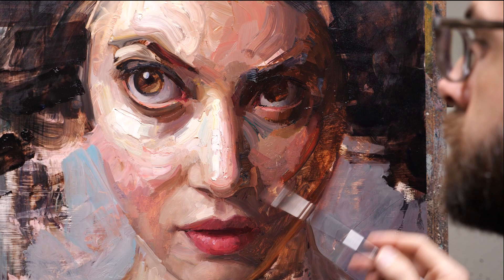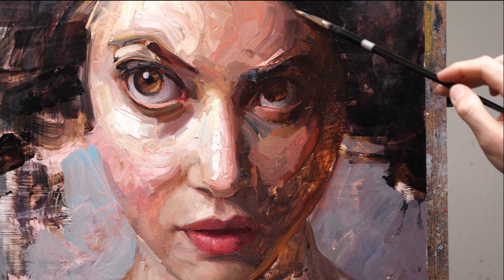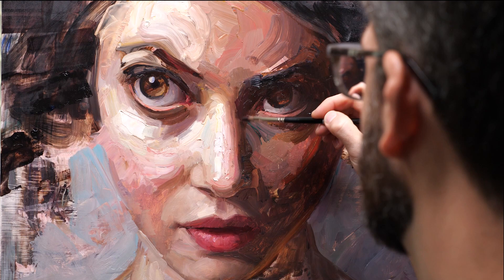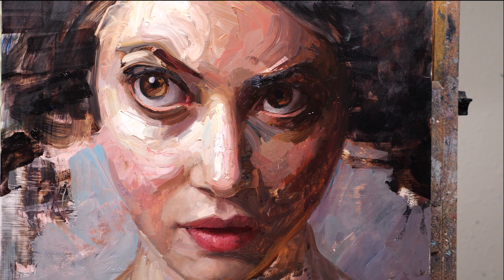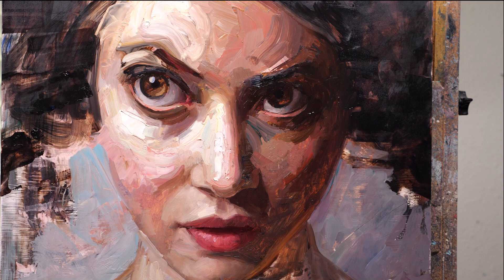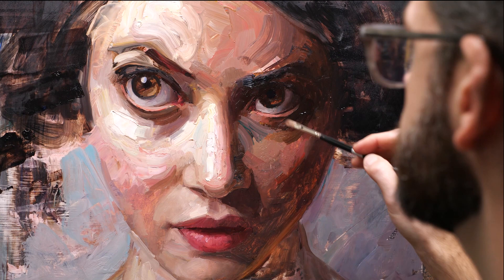Another thing — I've painted on top of old paintings many times and there is something very freeing about that which I don't really understand. Something about it being a used panel that I might have just thrown away versus a nice clean blank white panel makes it less precious, and makes me feel more playful, like I can just do whatever I want.